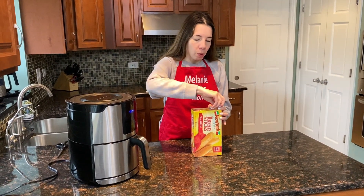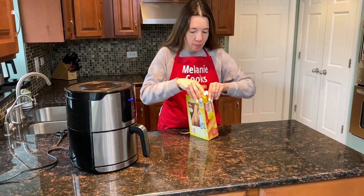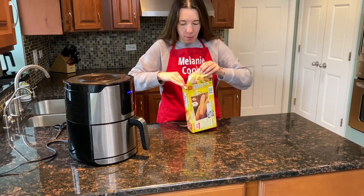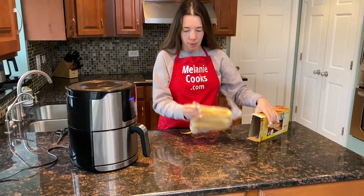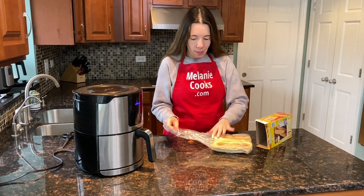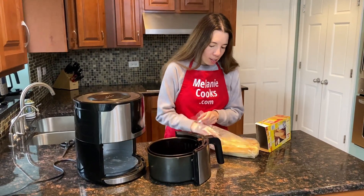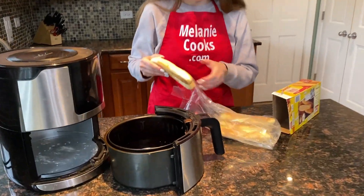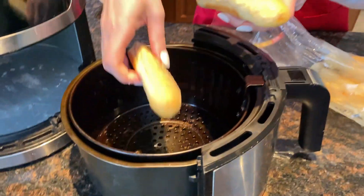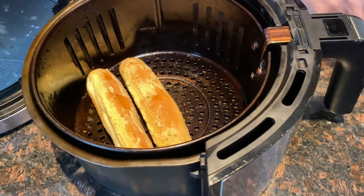I'm going to open a package of frozen breadsticks. Now let's take out the air fryer basket. I will put a few breadsticks in the air fryer — just don't crowd it, put as many as fit in a single layer. I'm just going to do three.